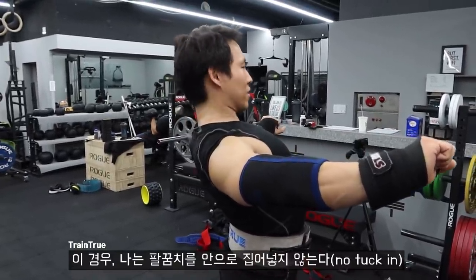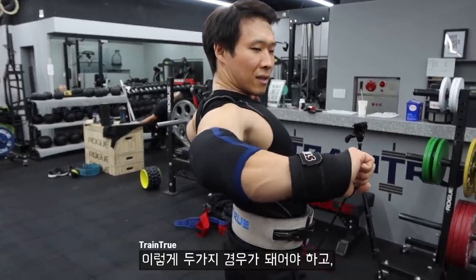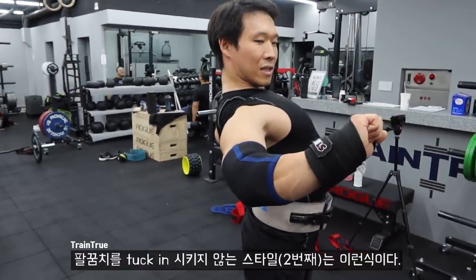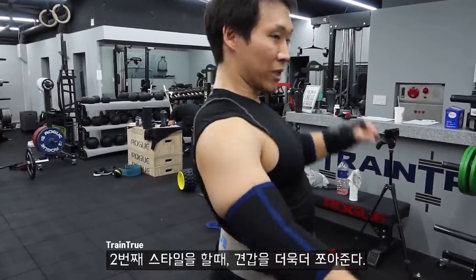In that case, I don't tuck much. I never let it go like this — it's still always this or this, but my normal style is more like this. The no-tucking style is more like this. In this style, I have to squeeze my shoulder blades back even more.